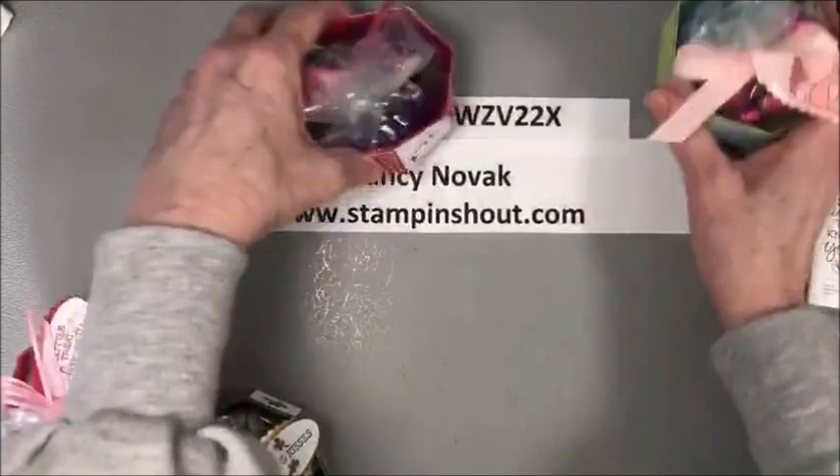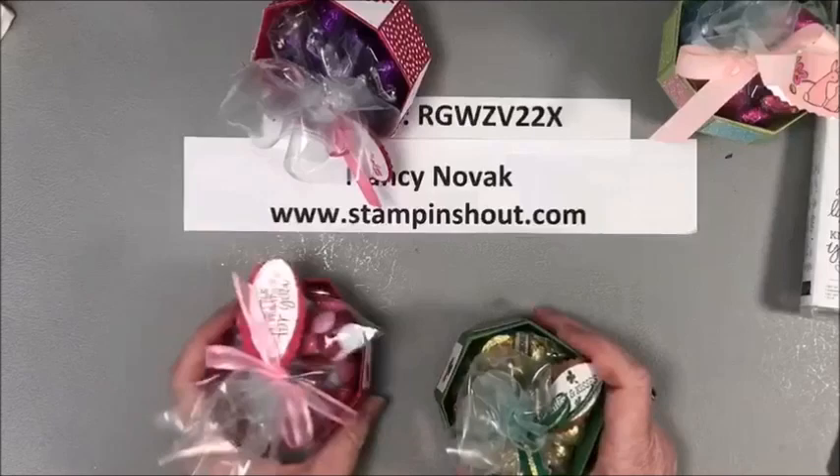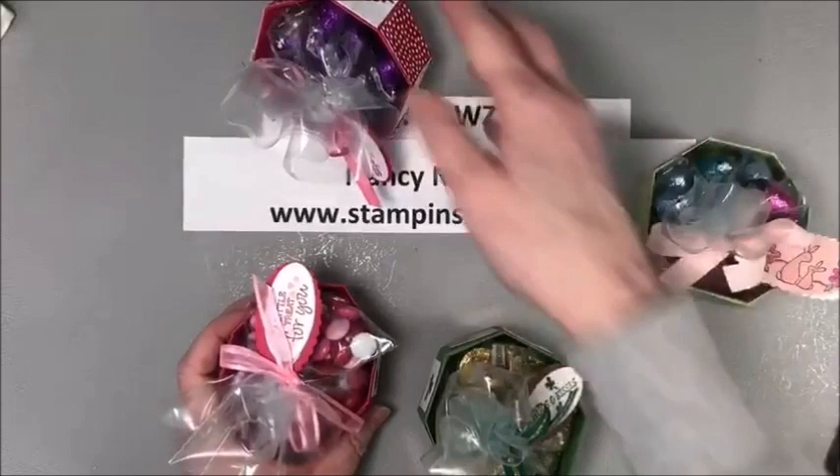I hope you like today's project. Go ahead and leave me a comment, ask your questions — I'm always here to answer them. You can shop with me if you'd like and please share my video. Thanks so much for being here. Don't be shy — stamp and shout!